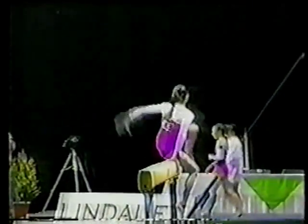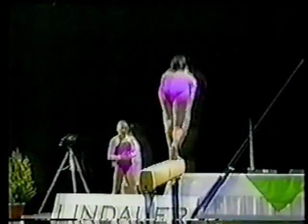Valdez, quarter turn, back down to the beam — nice transition movements.